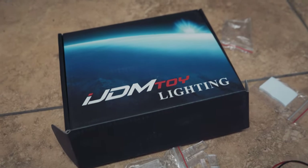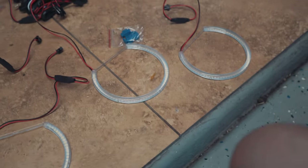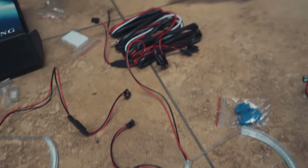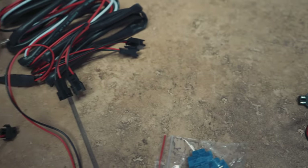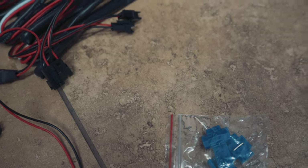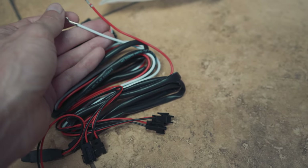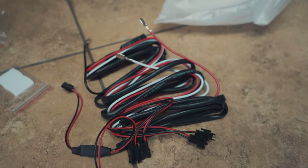We have the iJDM Toy Lighting halo kit. It comes with four halo rings and error-free resistors so you don't get any error codes. There's also a wiring harness that each individual halo plugs into, a ground, and two leads — a red and a white one. The red one turns them on, and the white one is the optional fade in and out effect, which I'm not going to be installing.